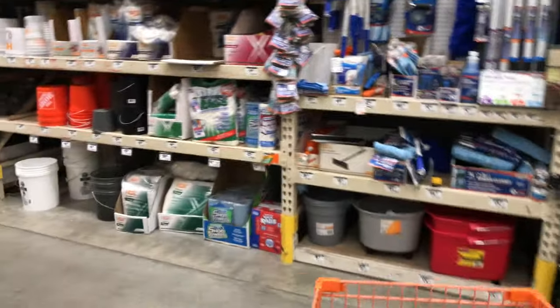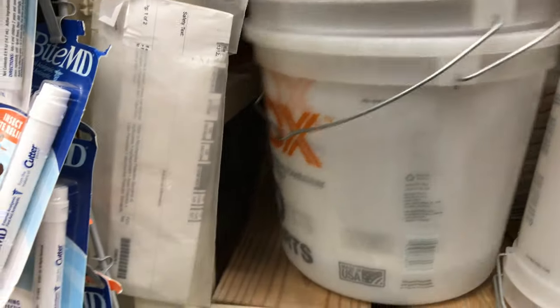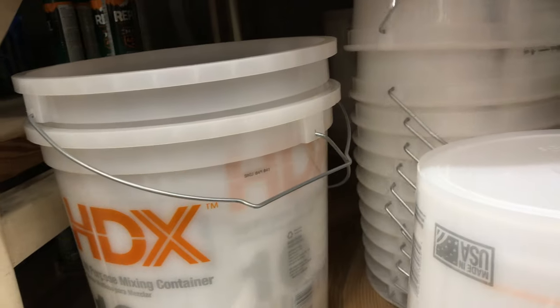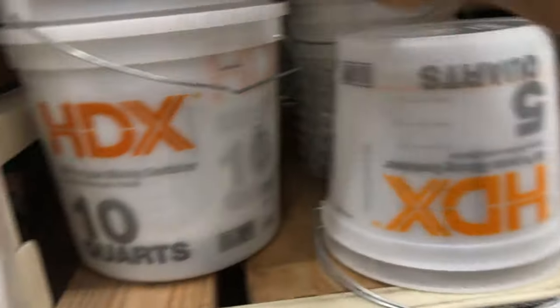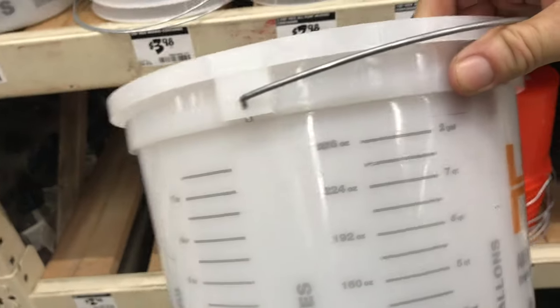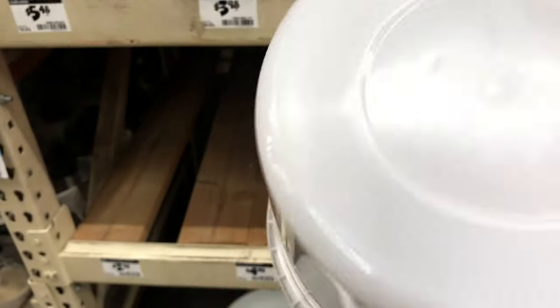I need a paint bucket. Heading over to the buckets — that's what I want, one with gauges on it. How much can that hold? Two gallons — that's four quarts, four quarts in a gallon. I'm pretty smart, went to public school. Okay, it's not broken. That'll do me.